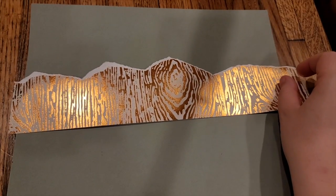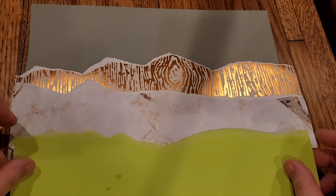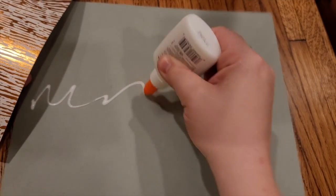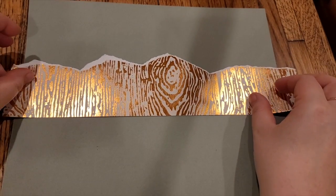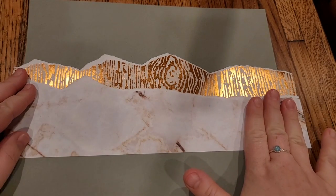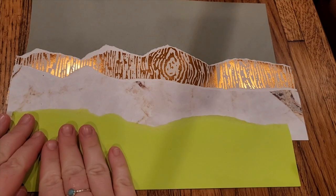What we ended up with was a gray paper that had some mountains, some more mountains, and some grassy green hills. I like to start by gluing down the mountain that is farthest away from us. You can put some glue on the back of our stone-looking paper, so now this one is overlapping on top of the green rolling hills.